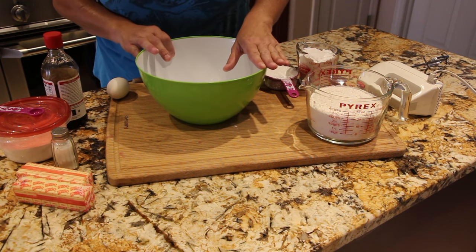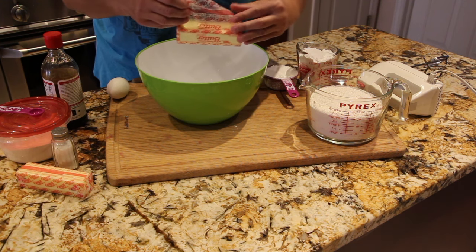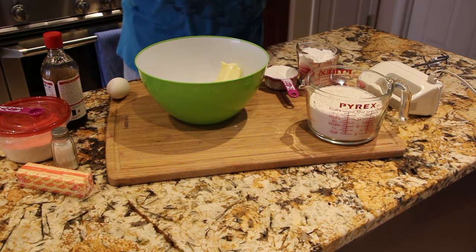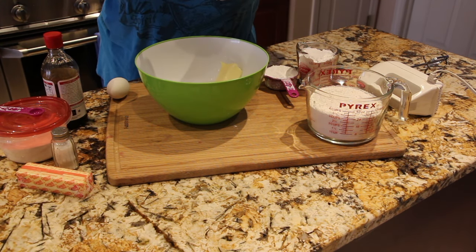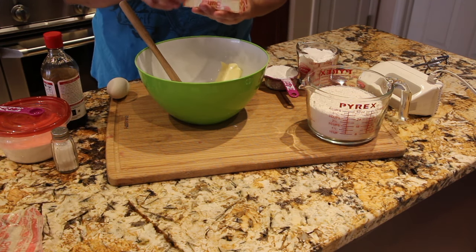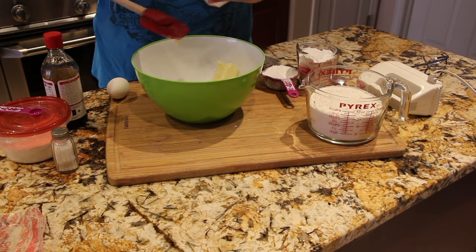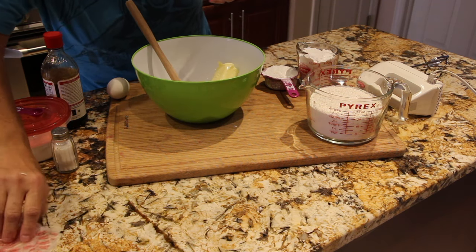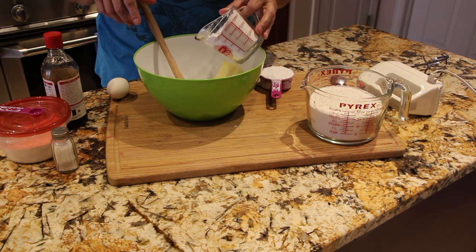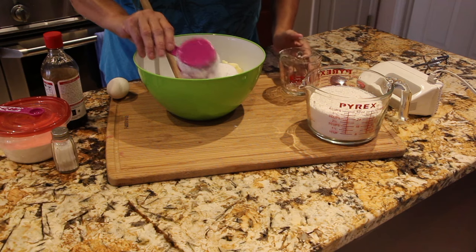In my bowl I'll add my butter — I'm using one cup of butter, so that's two sticks. Here's the second stick. I also have one and a half cups of confectionery sugar that I'll place in the bowl along with my butter.